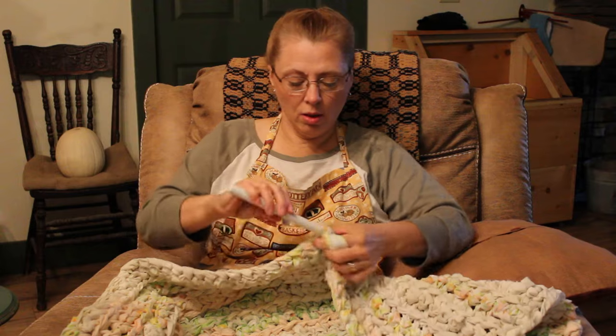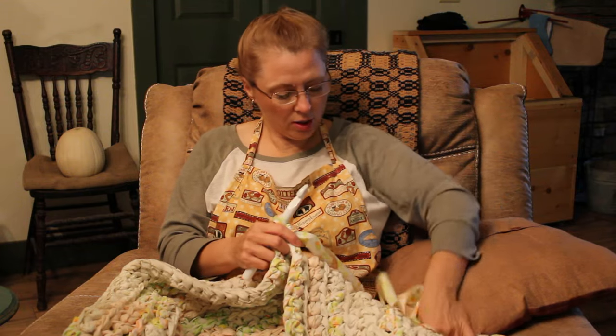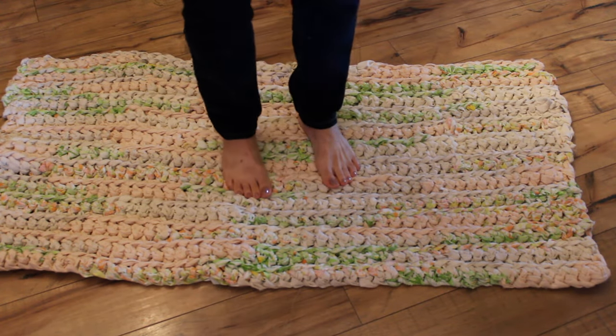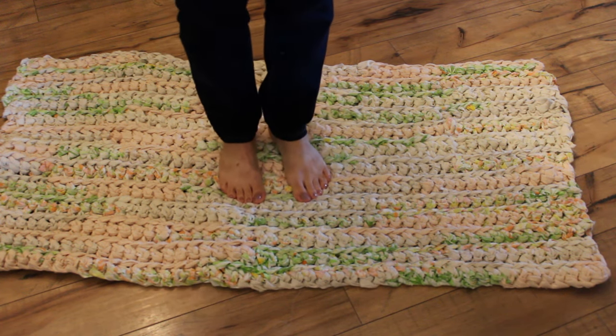So I'm going to finish this up and show you what it looks like when I'm done. If you're currently subscribed to my channel, be sure that when you click the bell, it says 'all' — that way you'll be sure to receive notification anytime I post new videos. This truly is one of the softest, most cushiony rugs I've ever stood on, and I promise if you make one of these, your feet are going to love you.